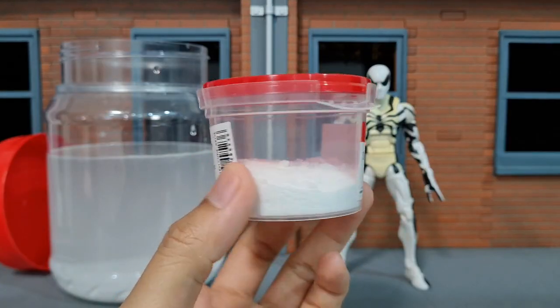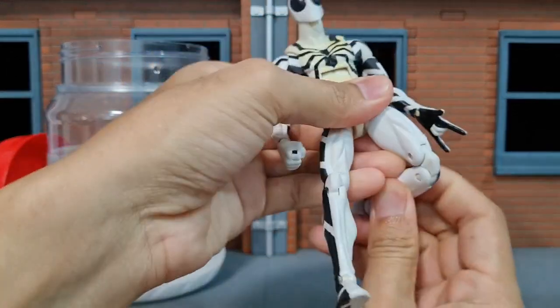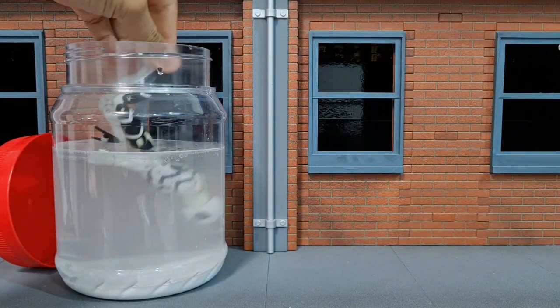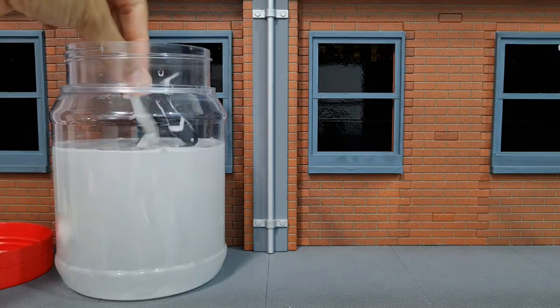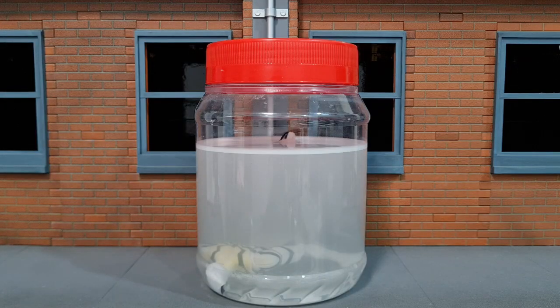That's about more than half of this baking soda gone. Now let's dip this figure into the water and just use this to stir. So there you have it — the figure in a baking soda solution. Now let's put it in the sun.